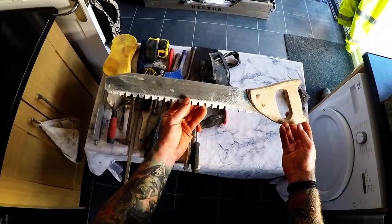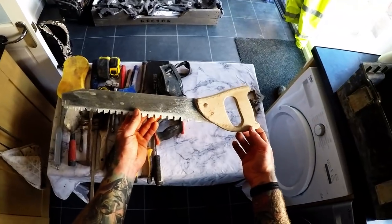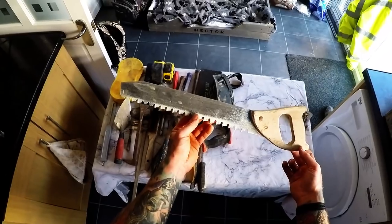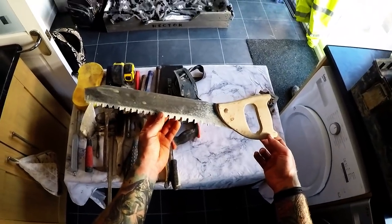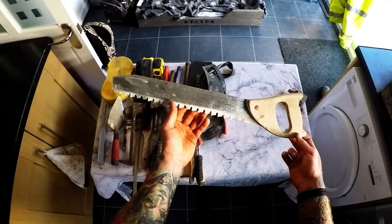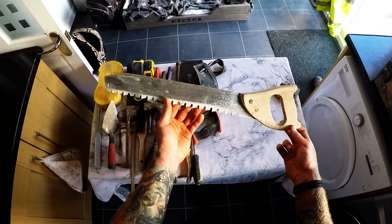Block saw for cutting firm lightweight blocks — very good for the gable ends and cutting round your trusses. There is a knack to it and a lot of people don't know how to do it, so if I get a gable I'll show how to cut round the trusses properly.